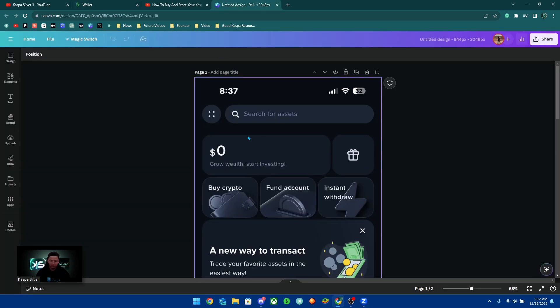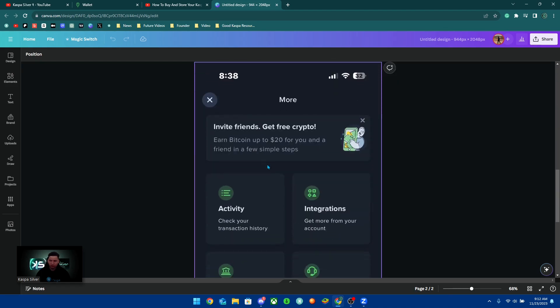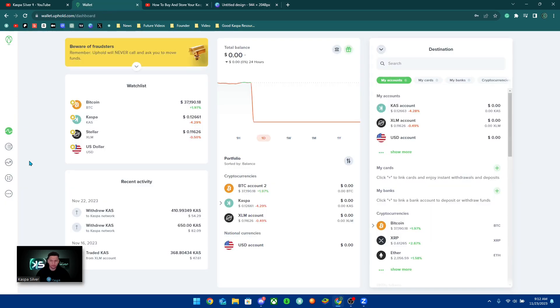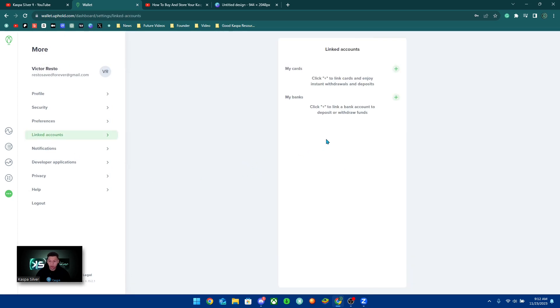The best way to fund your account if you're on your phone is to click the little dots on the top left corner, which will bring you to this page. Then go to Linked Accounts — on the website you click More and then Linked Accounts. Here you can link either a debit card or your bank. I suggest linking your bank to avoid higher fees, since the debit card fee is around 3.99%.